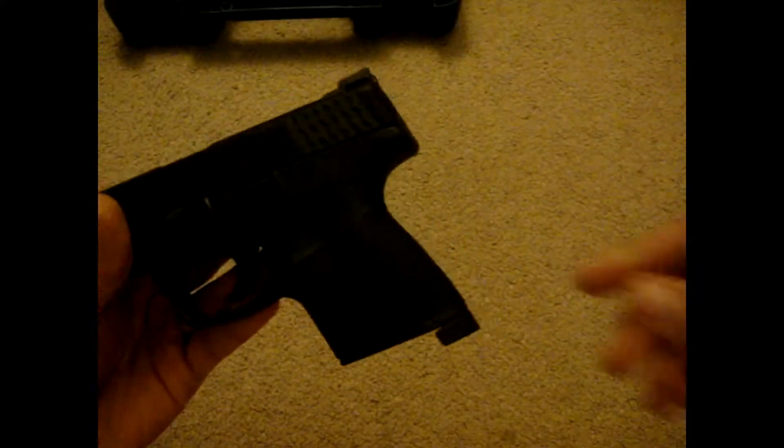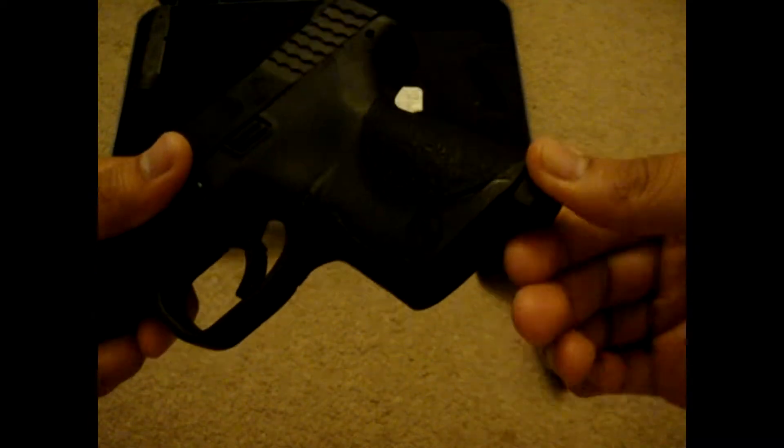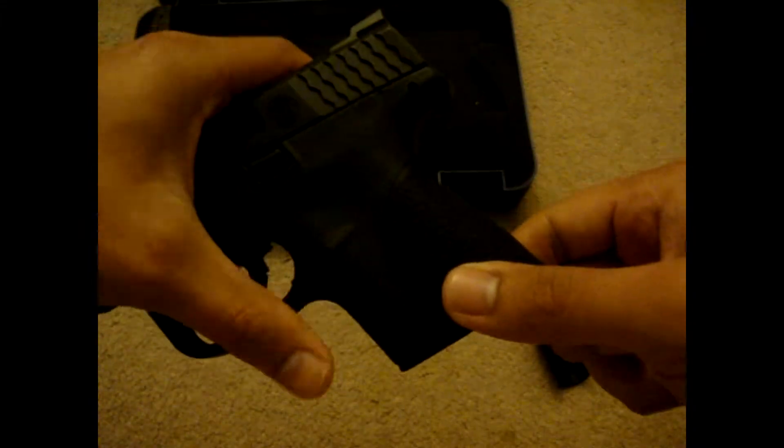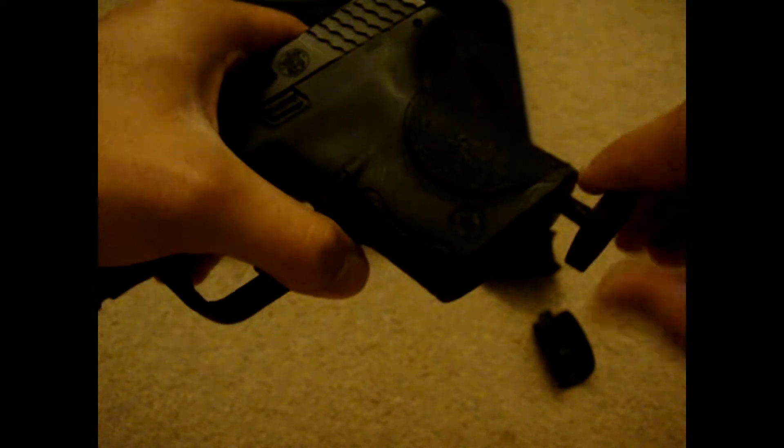It also has 3 interchangeable back straps — here's the small, and this is the large, and I have the medium on here. In order to change the back strap, all you gotta do is use the gun tool, twist left or right a quarter turn, then pull out. Then grasp the bottom of the grip, pull out and pull down, and it will slide right off. To put it back, just reverse — slide up, push forward, then put the tool back in.